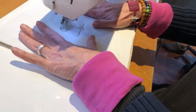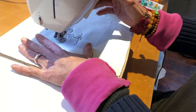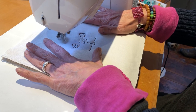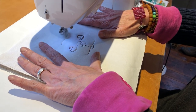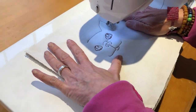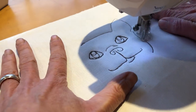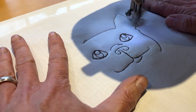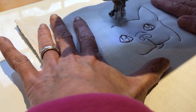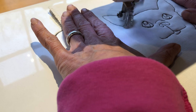Are you able to see it okay? Here comes his head. We're almost done. So each one comes out slightly different.